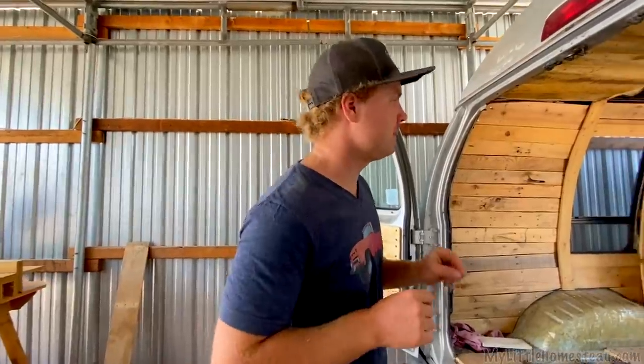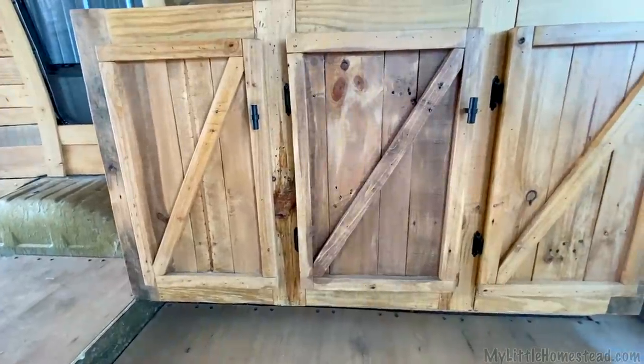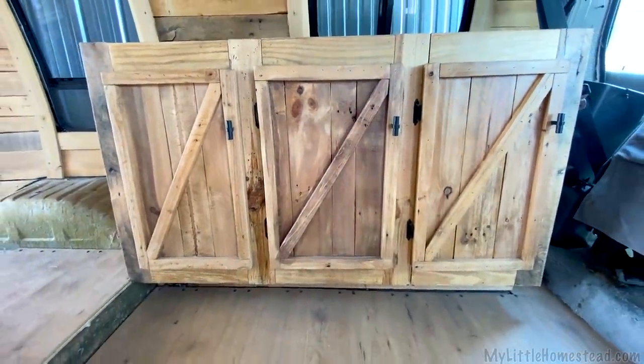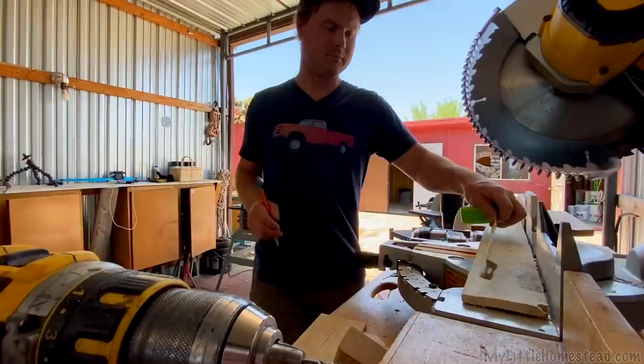The face plate came out good. We're gonna get working on the doors now. We're gonna build them in a similar design to the Gidget cabinets, where we have all the slats for the doors going vertically, then a trim that goes around the whole thing. We're thinking that if we can make them all match with similar styles, that would be best.